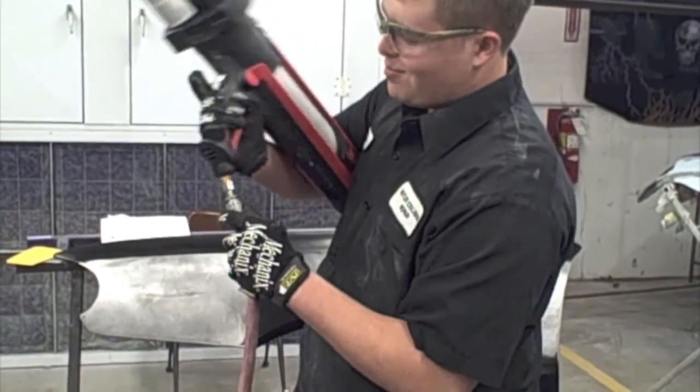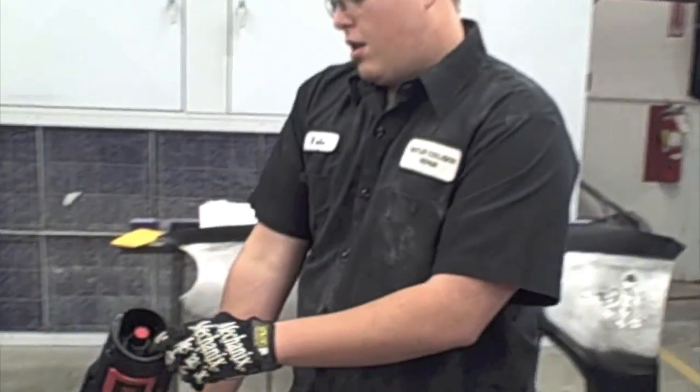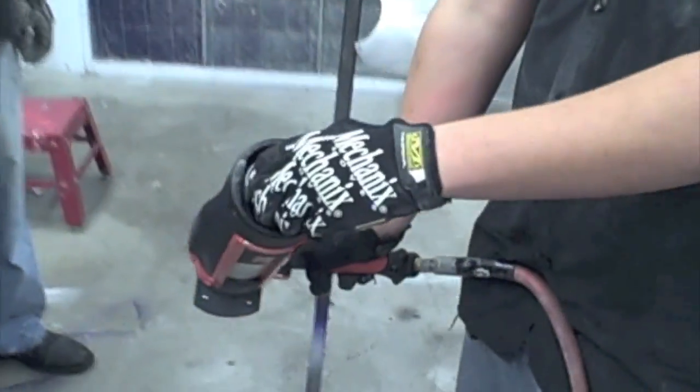You need to get the air source hooked up. The little dial on the back needs to be turned up some, otherwise it won't work.